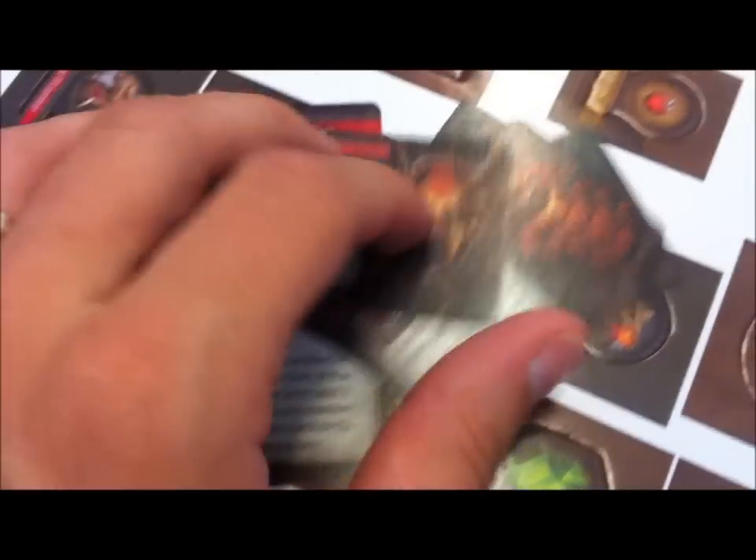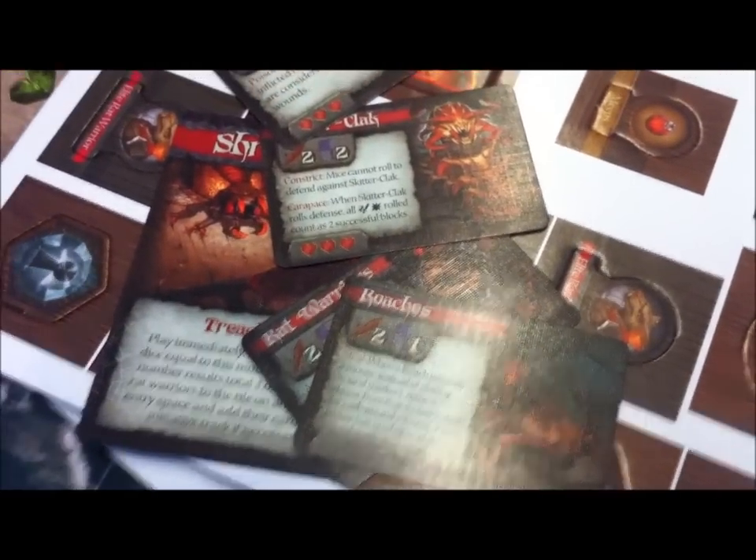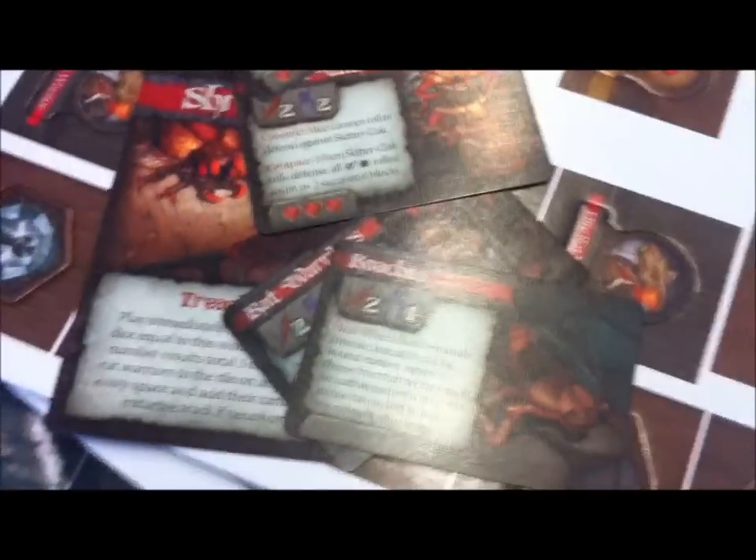Here are some initiative cards. Each minion type and each hero has an initiative card, and those go along the initiative track to determine in what order things are going to take their turn.